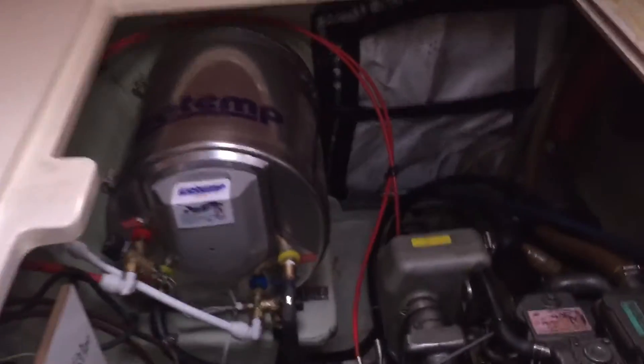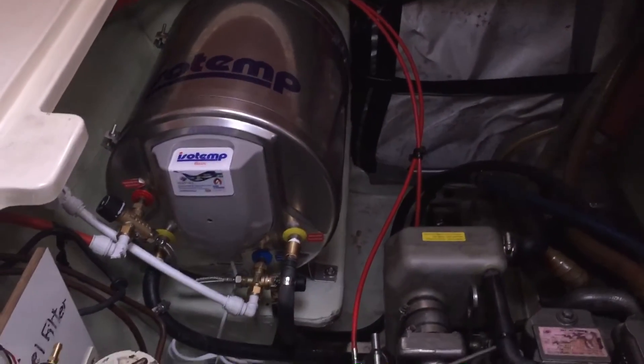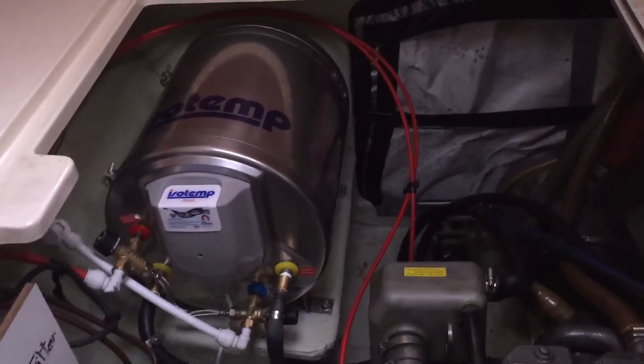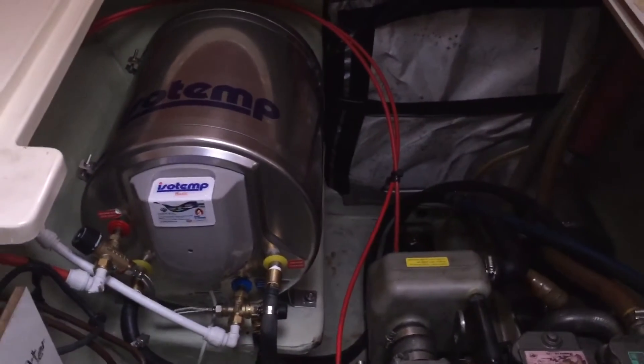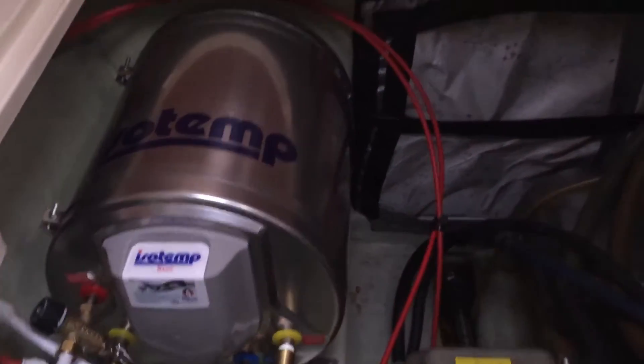So that is the 30-liter Isotemp tank. We've used it on a smaller catamaran — worked really good for us, very efficient. Lots of good reviews on it as well.